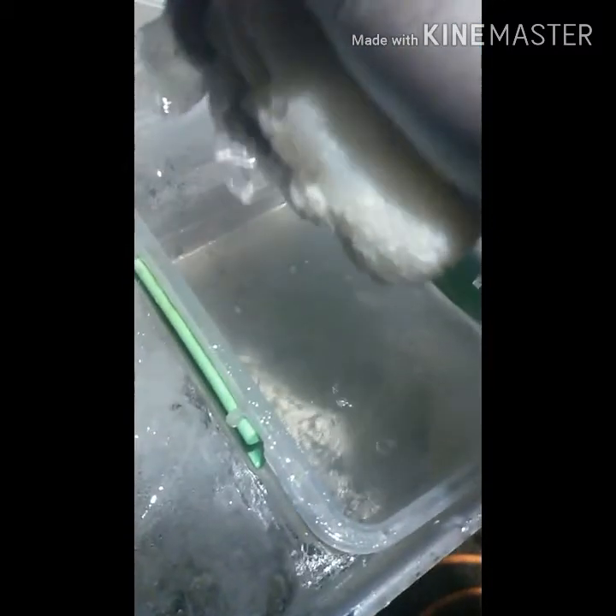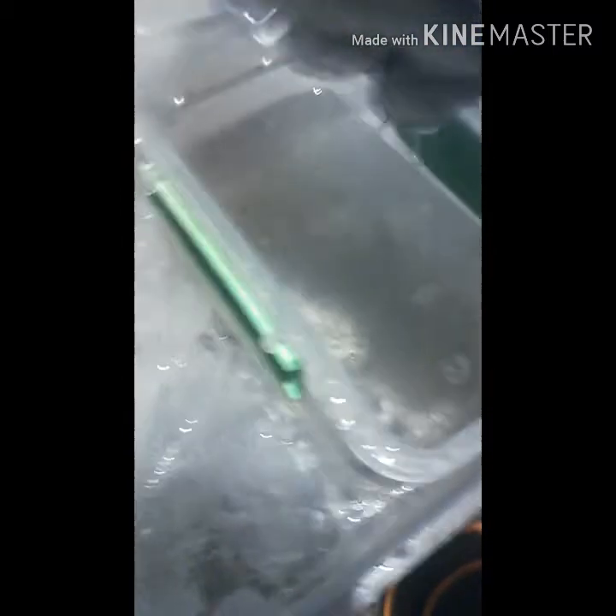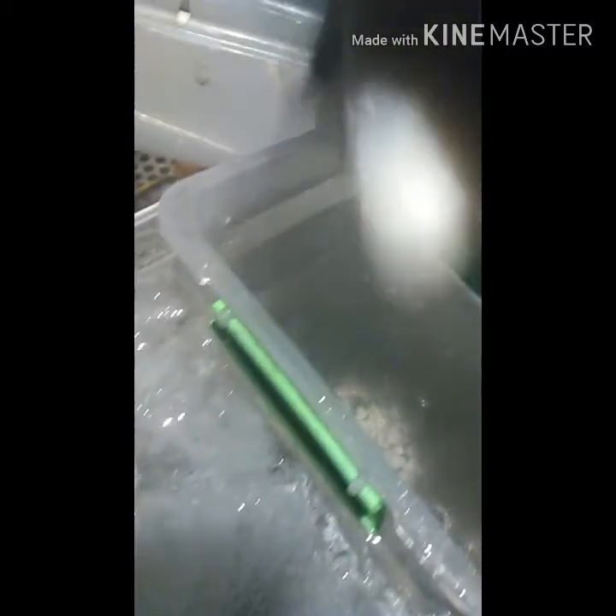Basically what I'm gonna do now that I've got these wrung out is rinse them in water about five times, and then put baking soda and water in them to make sure all the acid is neutralized, wring them out again, and then dry them out. I'll come back when I'm doing the baking soda step.